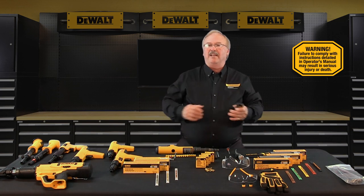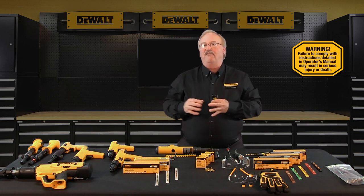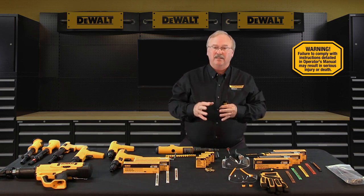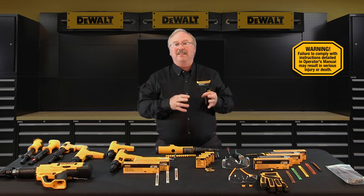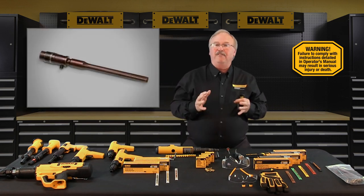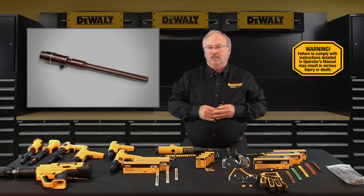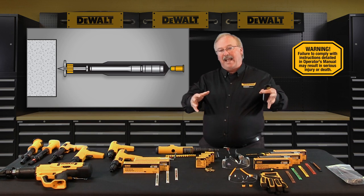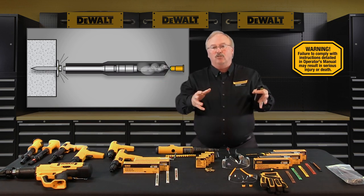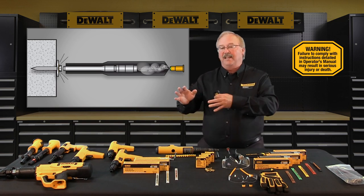All DeWalt Fasteners engineered by Powers powder actuated tools are low velocity, indirect principle, piston driven systems. The piston rod is free floating but captured inside of the powder actuated tool. When the load ignites, the expanding gas pushes behind the piston rod, driving it down towards the muzzle where it impacts the fastener and forces the fastener into the base material.